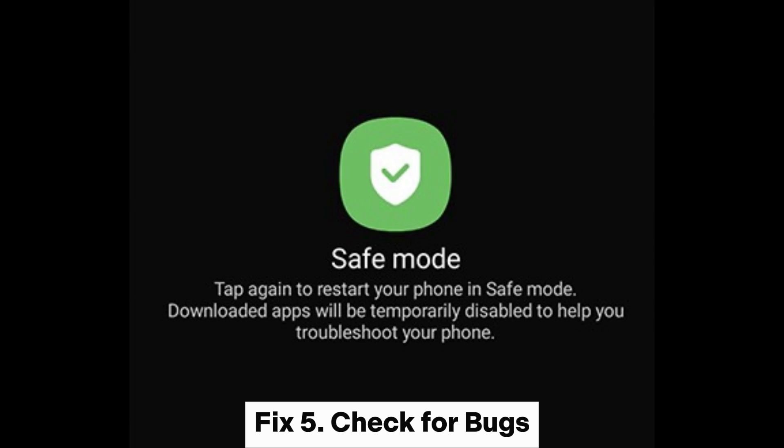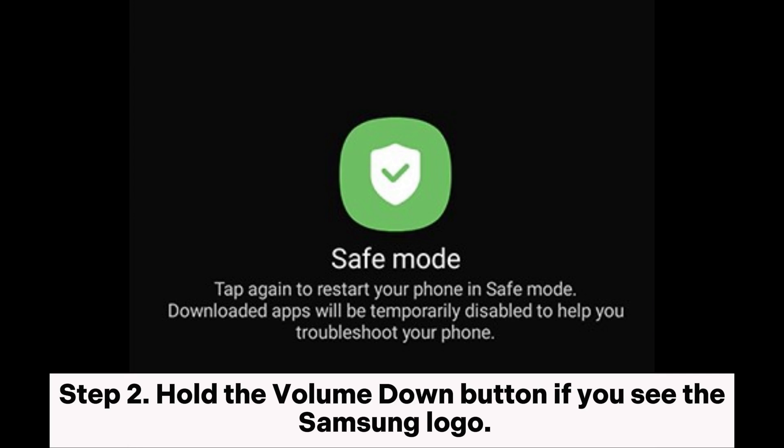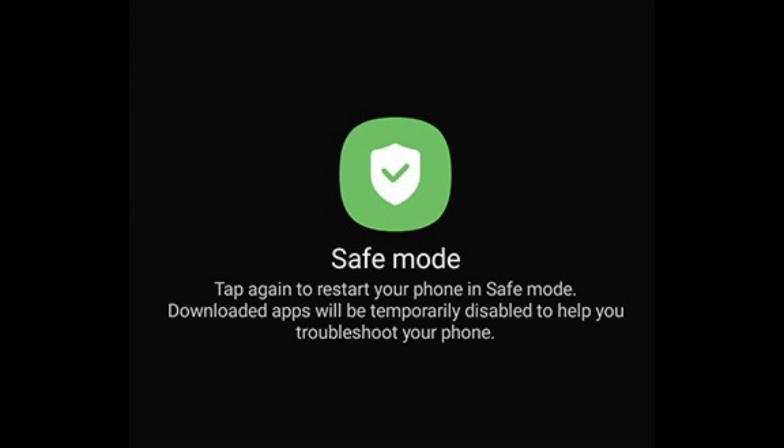Fix 5: Check for bugs. Step 1: Switch off the Samsung device and press the power key to switch it on. Step 2: Hold the volume down button when you see the Samsung logo. Step 3: Click on safe mode and the device will enter safe mode.